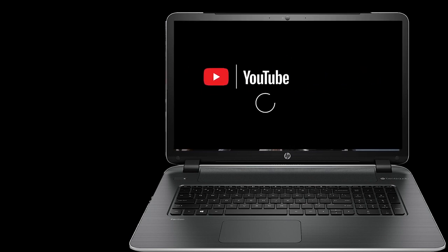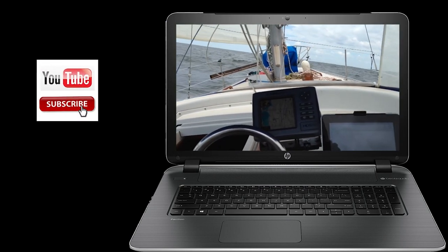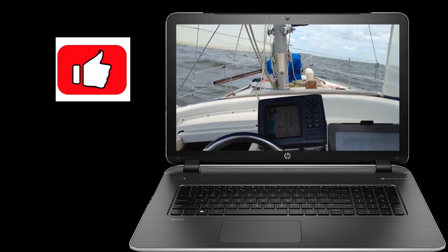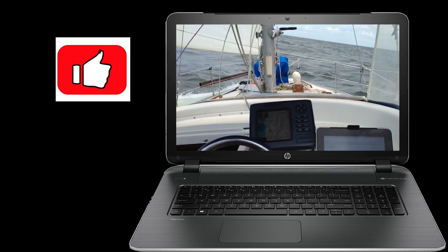We'd like to take a break here at the channel from all the action and ask — if you enjoy what you see here on the channel, go ahead and hit that subscription button, we'd really appreciate it. Also give us a thumbs up; the positive feedback is always enjoyed.